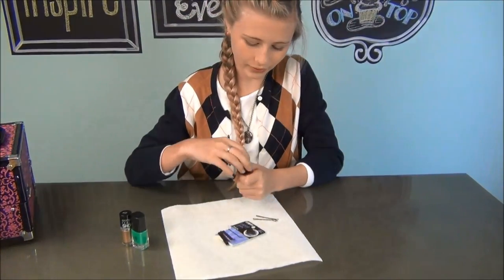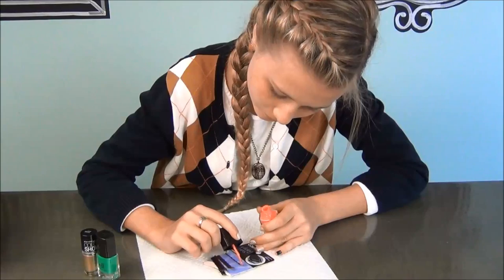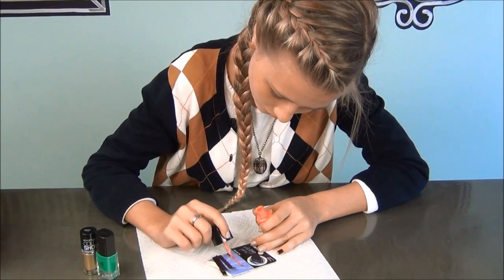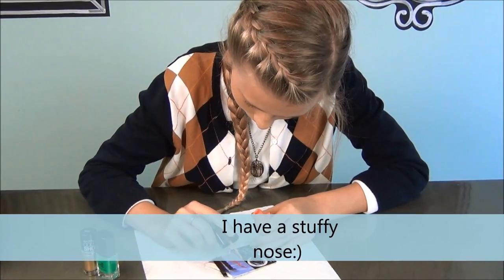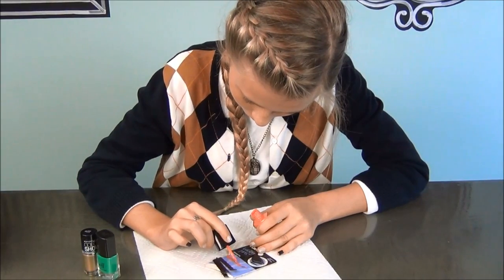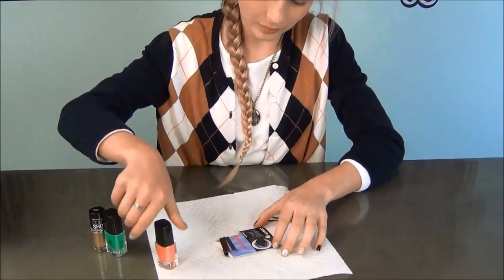I have my bobby pin singled out so I don't get the other ones wet, and I'm just going to paint it with my nail polish. It's okay if it gets on the paper because that's what it's for. If you want to do a second coat to make it a little bit brighter, you can. A fun one would also be glitter.